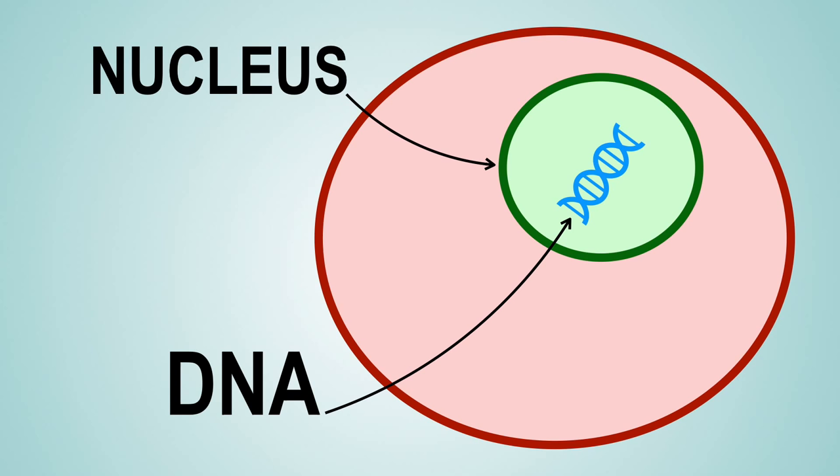So if a strawberry and a banana are both made up of cells, why do they look so different? Well, it's because they have different DNA. DNA is like the instructions for the cell — they tell it how to live and what to do.